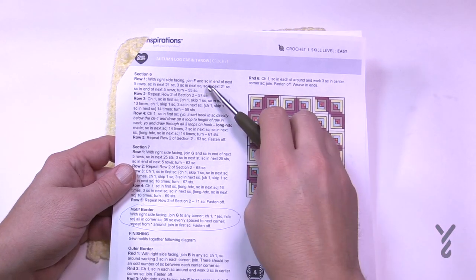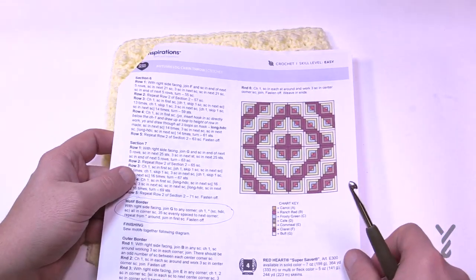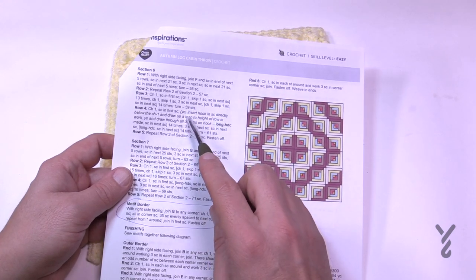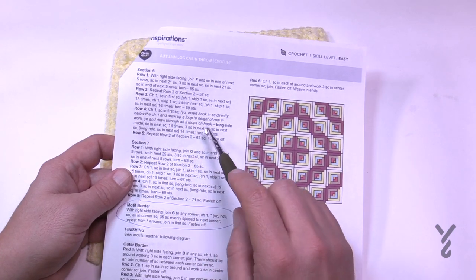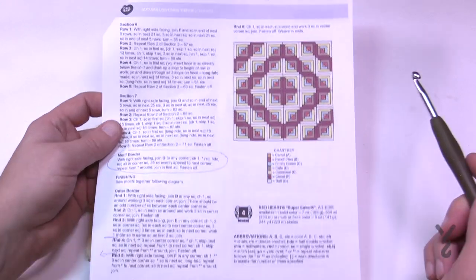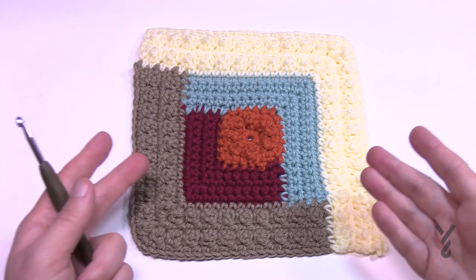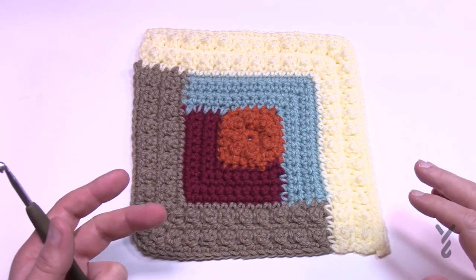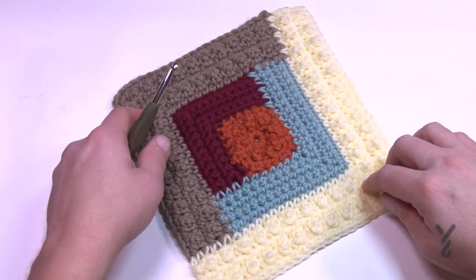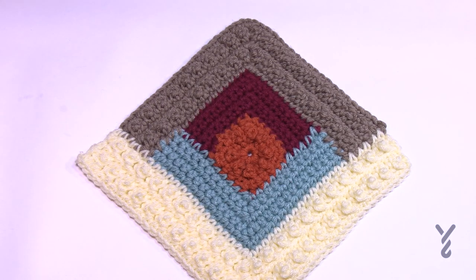Moving on to sections six and seven — the conclusion. Section six introduces a third texture: chain-one spaces in row three and long half double crochets to fill them in row four, with a final single crochet row. If you love the square at this point you could use it as-is, but we're going bigger. Larger squares mean less total squares to complete. Start along this edge going up and back down.